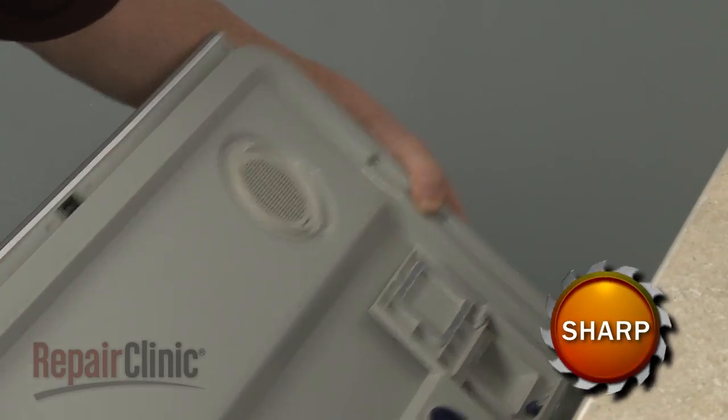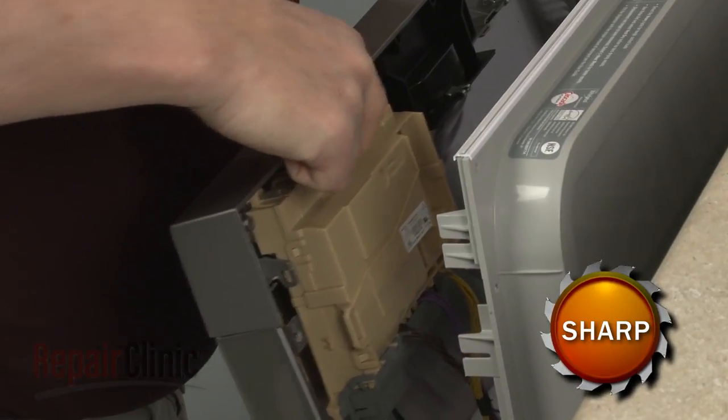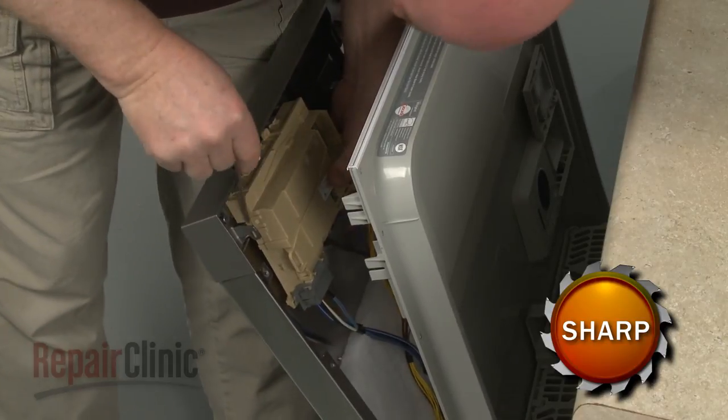Separate the panels and rotate the control board housing retaining latch out of the way. Use a small flathead screwdriver to gently pry back the mounting brackets to release the control board housing.